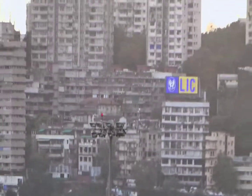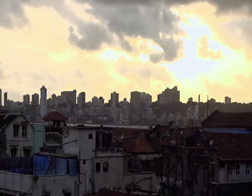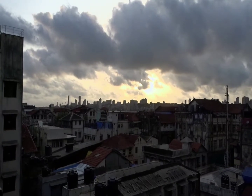Like the tripod can't handle it — this is like super zoom. So yeah, that's it.